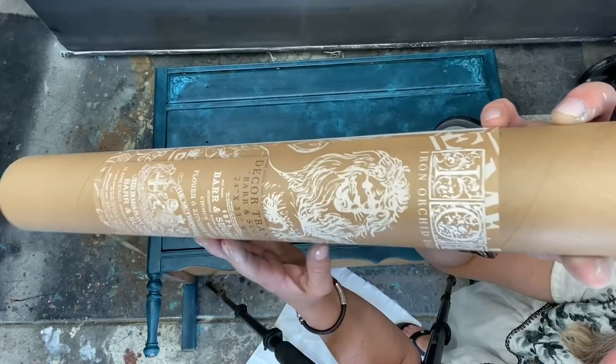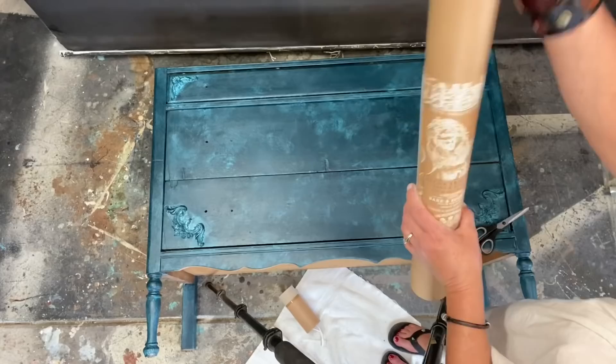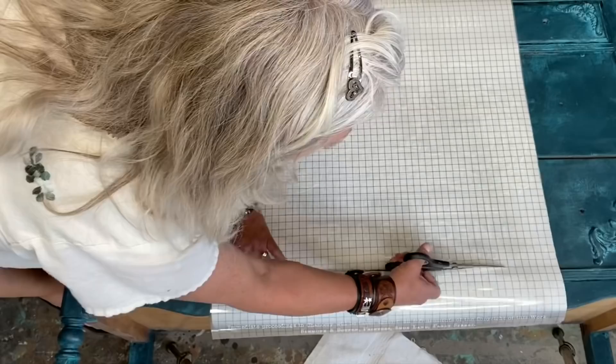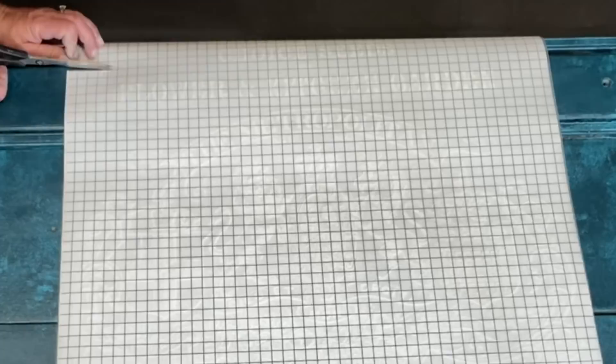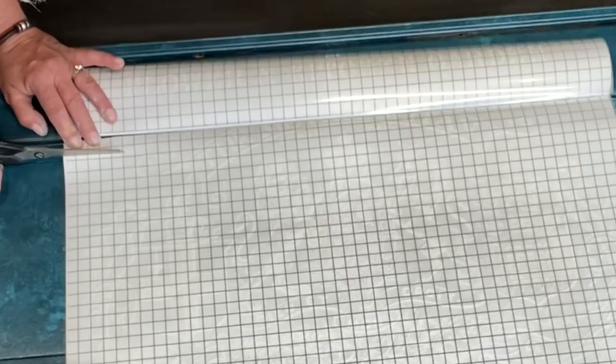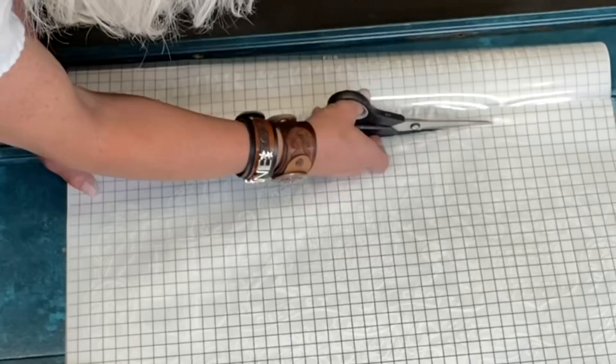I just got in my new shipment of transfers and stamps and molds from IOD. I've never used this one before - it's called Bars and Sudden - and we're going to go ahead and put this on. It's completely white, I think it'll look really pretty here. What you want to do with your transfer is lay it down, get it positioned - it has a cool grid on it so you can keep your lines straight as you cut and trim. Make sure that white backing is there, because wherever your transfer sticks it's going to stick, so keep the white backing on until you're ready to put it where you want it.